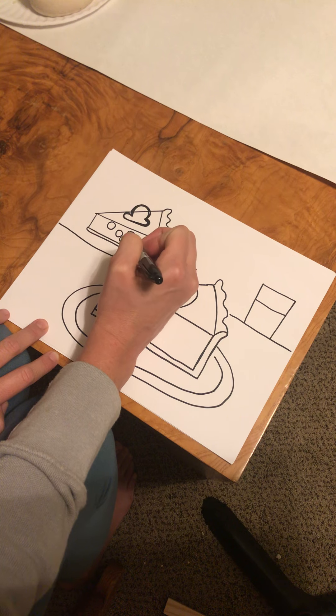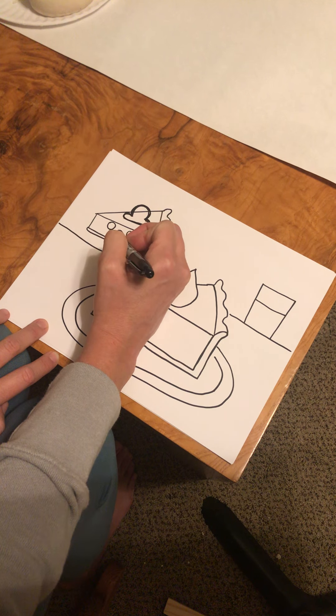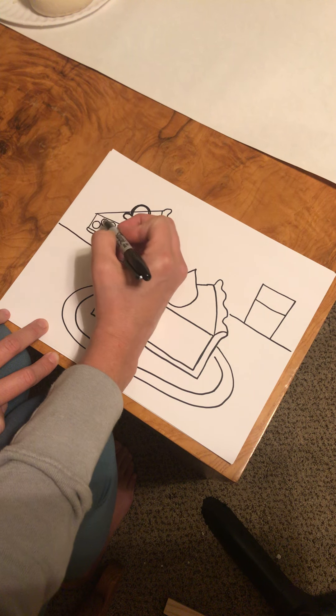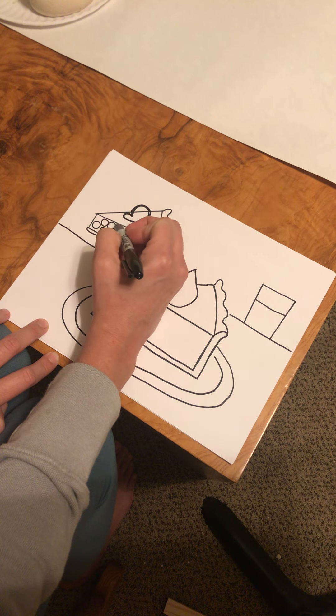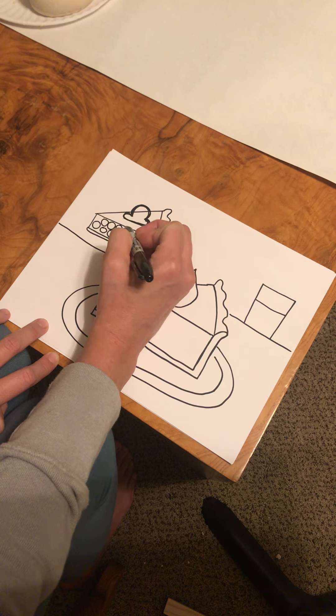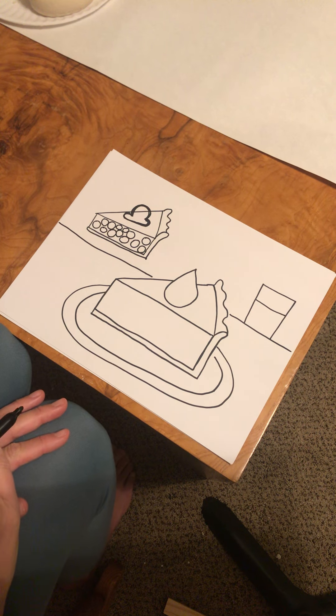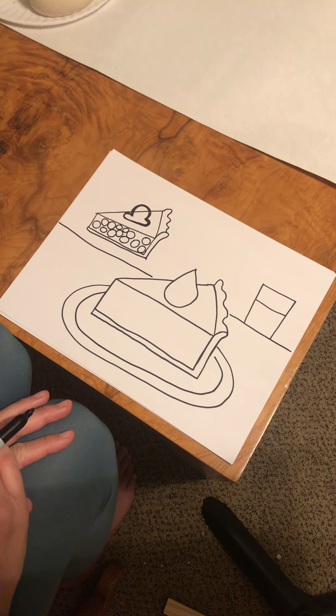You can use paint, crayon, colored pencil, or you could draw with Sharpie and then paint it in. You can choose how you add color to this artwork and what you add to your artwork.